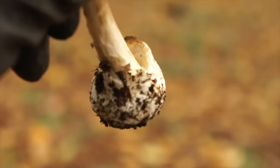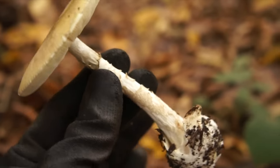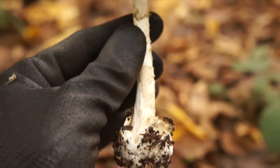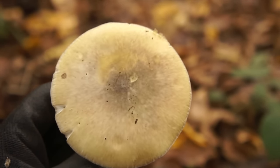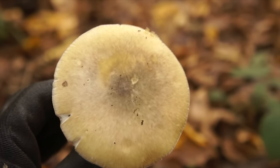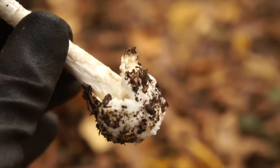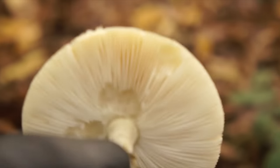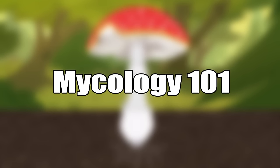Death caps do indeed grow and expand and unravel just like every other agaric. Before we talk about death caps, it's worth having a formal introduction to fungal anatomy and mycological terminology, because death caps and Amanitas in general have some very special features with nice technical terms. Call this Mycology 101 — fungal anatomy and taxonomy.